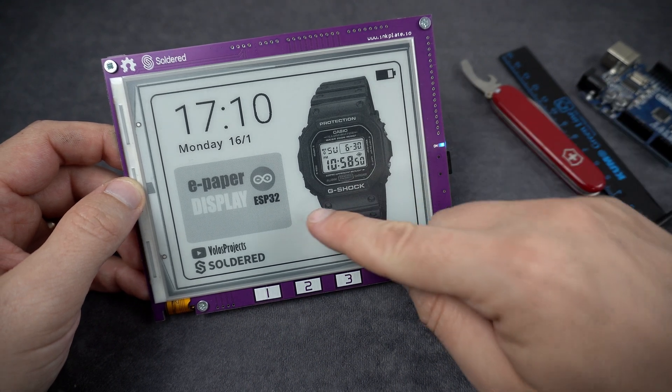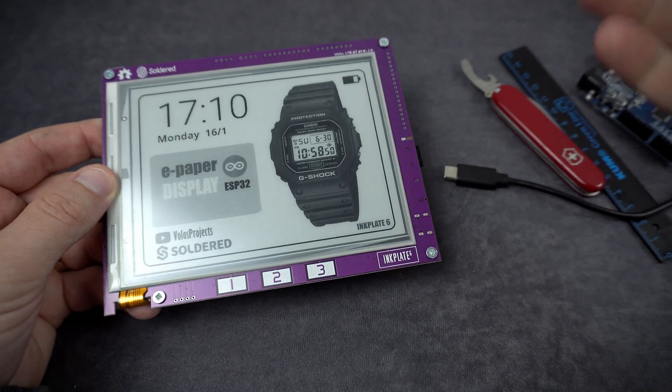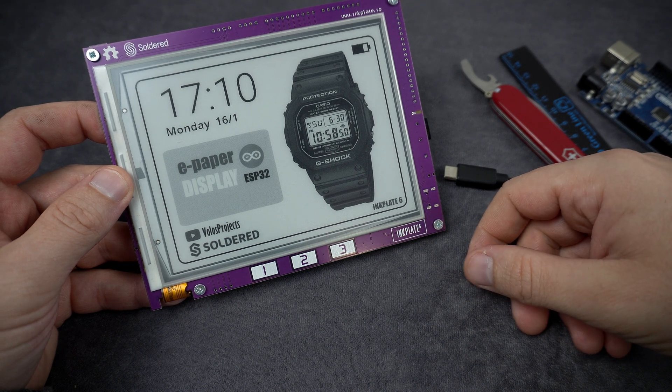E-paper displays have one great feature. If I power off this board, the image will still remain on the screen. And it will stay here forever.